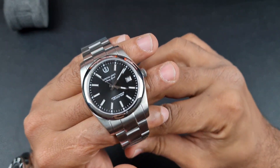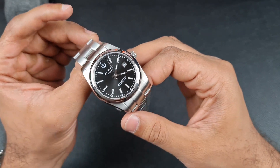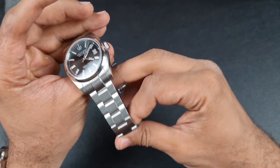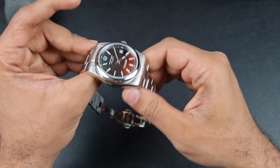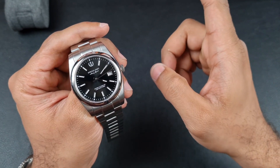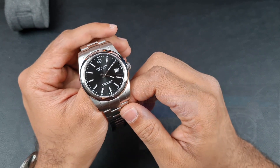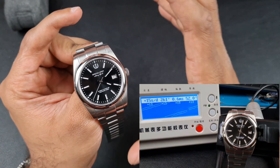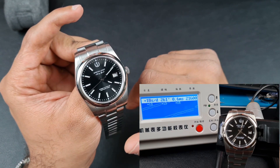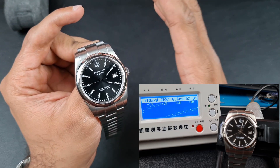Let me give you a run-through on the specifications. It is a full 316L stainless steel construction on the case, bezel, crown, case back, and bracelet. You have a sapphire crystal, a screw-down case back, and a screw-down crown giving you 100 metres of water resistance. The watch runs the Miyota 8215 movement, currently running at plus 15 seconds a day with a healthy amplitude of 270 degrees.